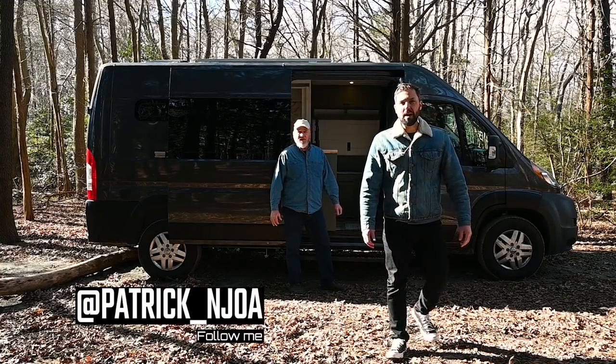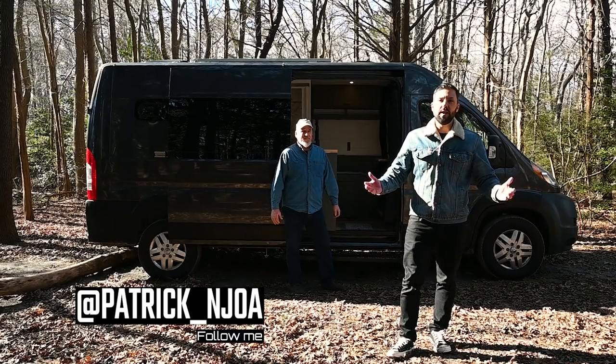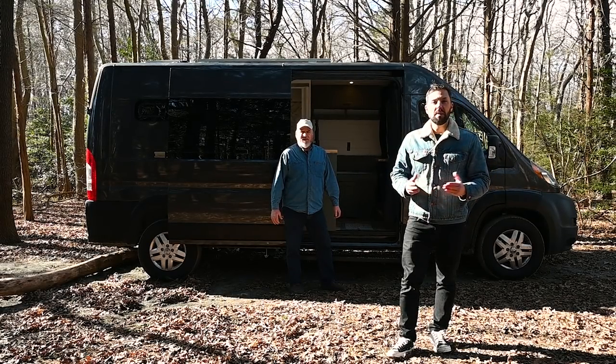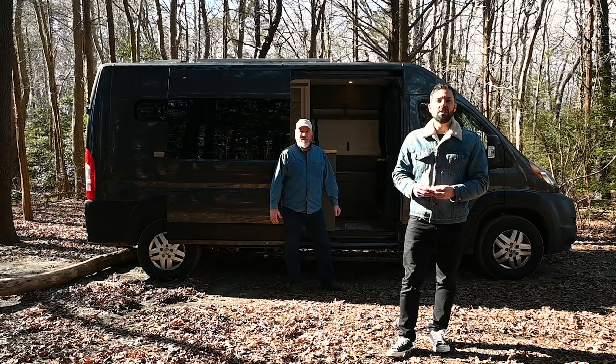Hello, this is Patrick with New Jersey's Outdoor Adventures YouTube channel. Back here with Jerry, Jerry's Custom Vans. You might recognize him — he's been on the channel before. You may also recognize him because his daughter is Deanna Dunn, a van life builder and influencer on TikTok and Instagram. Today he's going to give us a tour of his newest creation on a Ram Promaster. So join us.